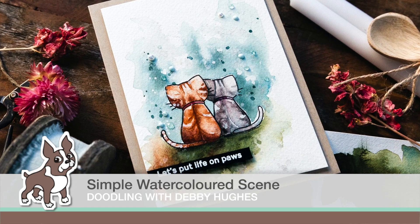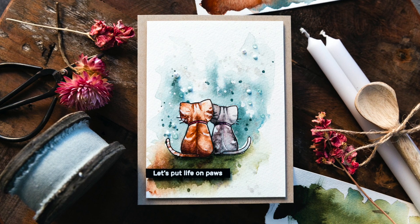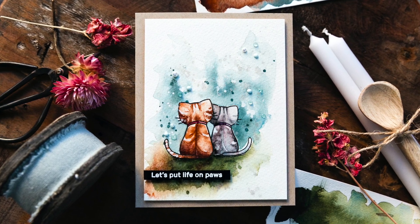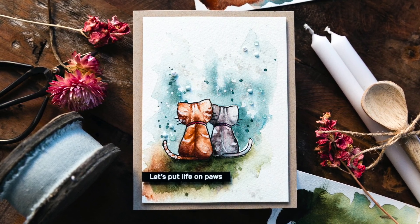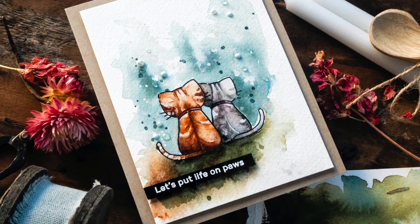Hi, this is Debbie from Lime Digital Design, and thank you for joining me for Doodling with Debbie. I do love keeping things simple — two kitties stamped together and then watercoloured, with a little colour around them to set the scene and done.